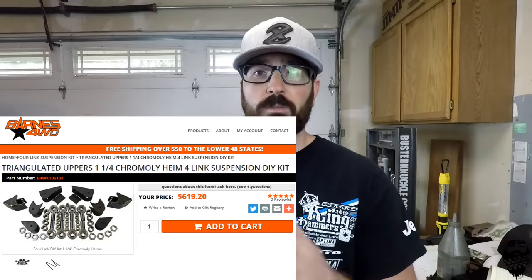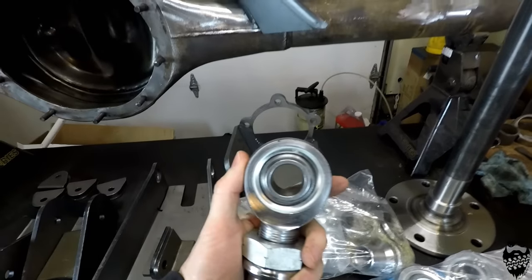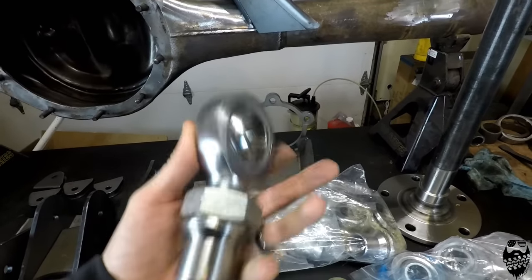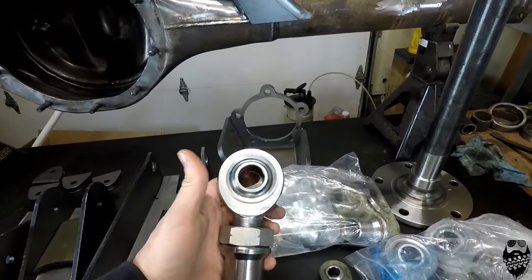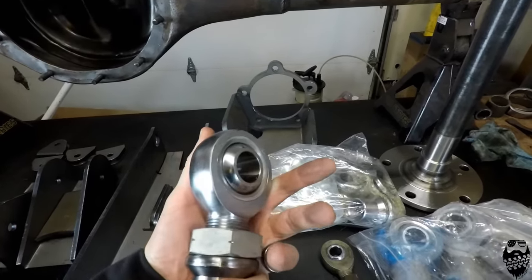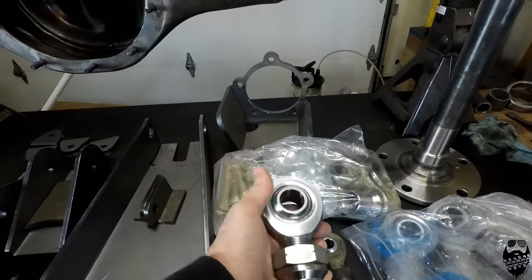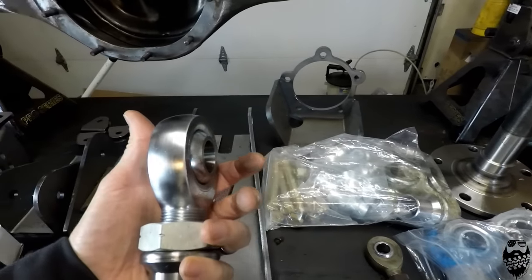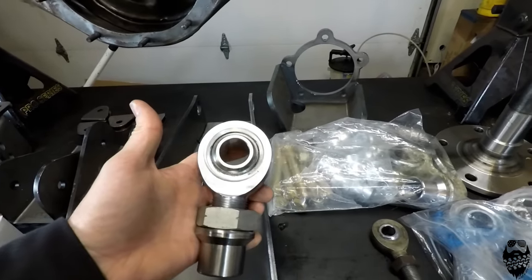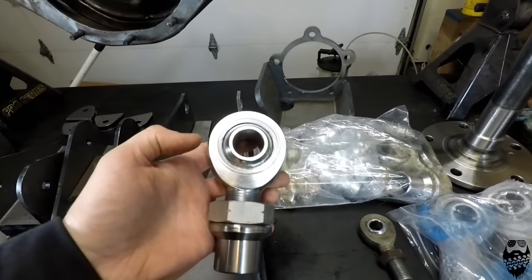In order to take some of the guessing out of building this kit, I went with the Barnes 4-Wheel Drive DIY Upper Triangulated 4-Link Kit. This is the 1¼-inch JMX Heim — this is their upgraded one. I definitely would recommend it; I called and talked to them. The other Heim joints do squeak a little bit — it's just the nature of Heim joints — but these ones are supposedly a lot better with that. They're Teflon coated on the inside and Kevlar.